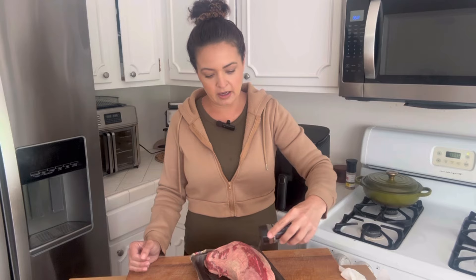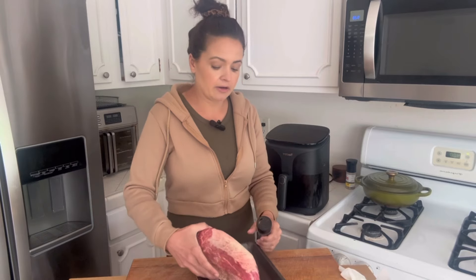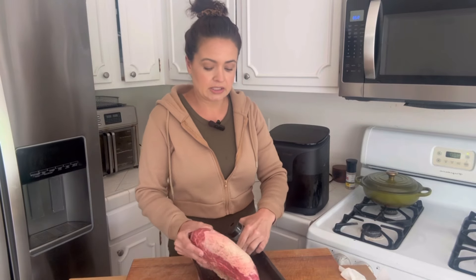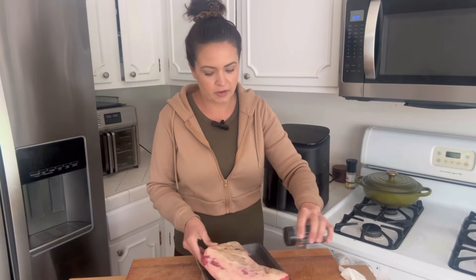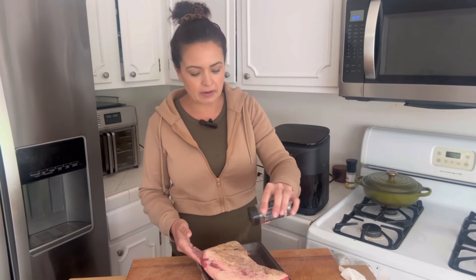All I use is salt on mine. You can use regular salt — I love to use smoke salt. This one is from Redmond's and I sprinkle a lot on here. We're going to do both sides. The good thing with this air fryer is you don't need to preheat it, so we're just going to pop it right in. This one's fatty — yeah, baby.